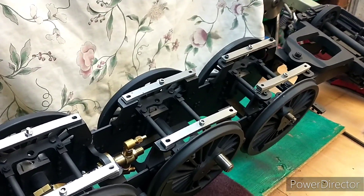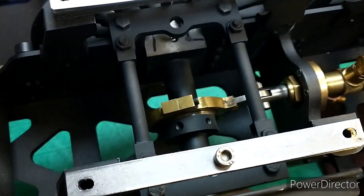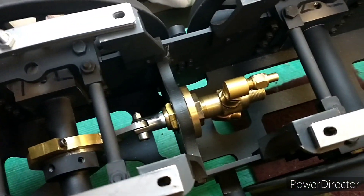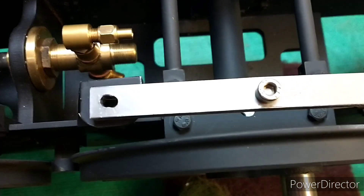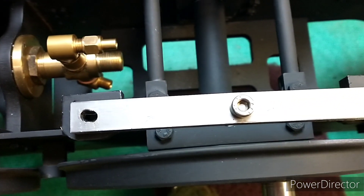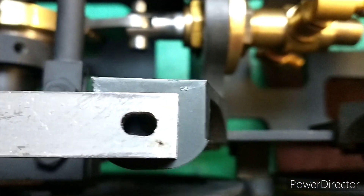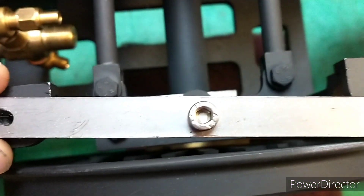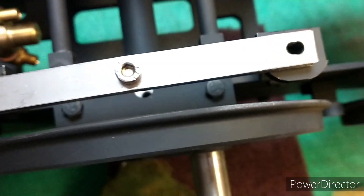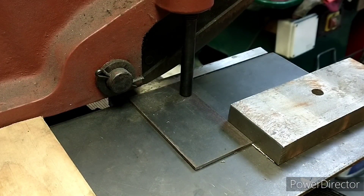That's six sets of leaf springs made. There was a little bit of trouble with the drill wandering, so I'm going in with a 4.5mm drill and then using a 4mm mill to make the slots. Some slots have come out really nicely and others don't look quite so good, but I think they'll all work, which is the main thing.